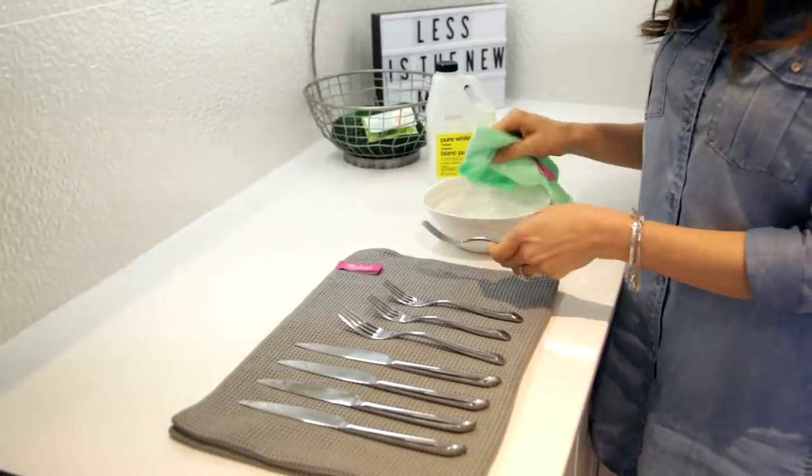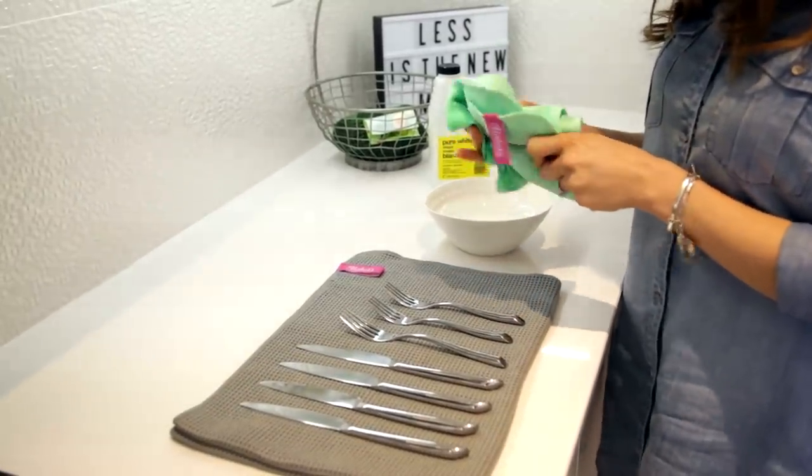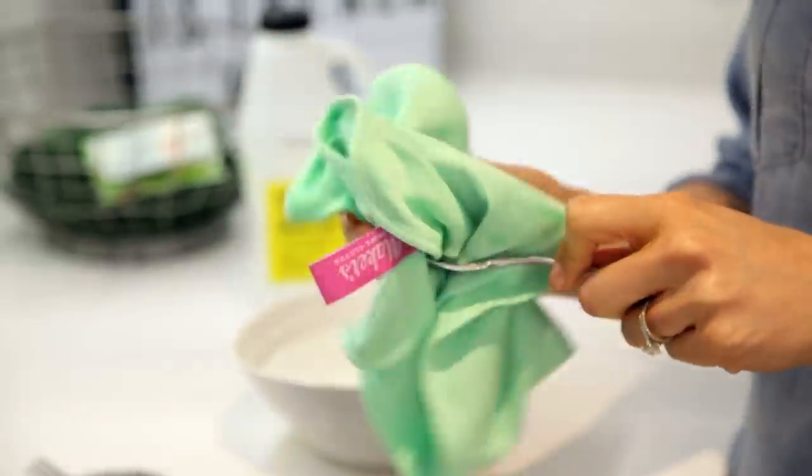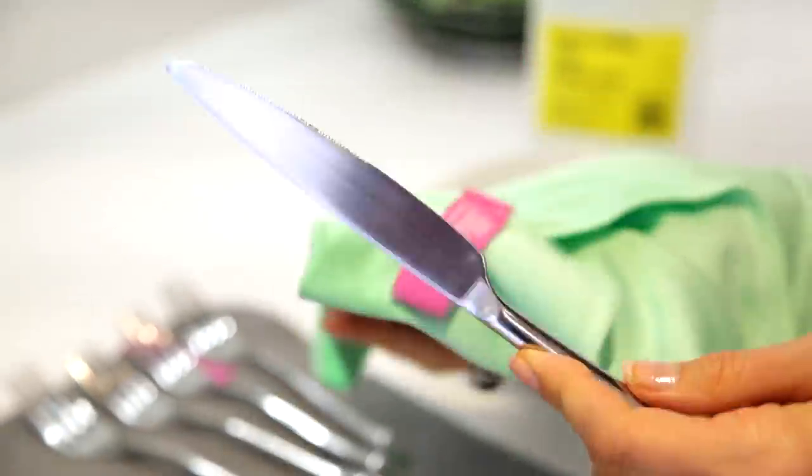For sad-looking cutlery, get some vinegar and soak your cutlery in it. Then get a microfiber cloth dipped in vinegar and wipe your cutlery down. I used to do this when I worked at a steakhouse to get our steak knives clean, and it worked like a charm — you've got to try it.